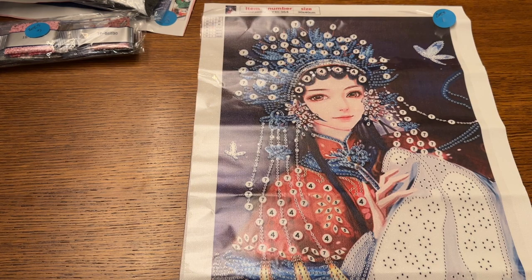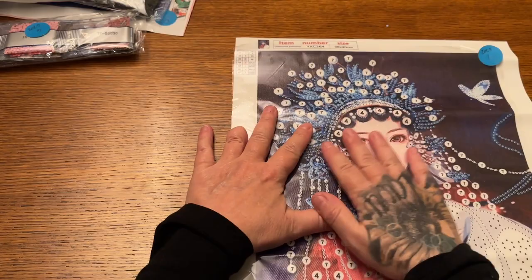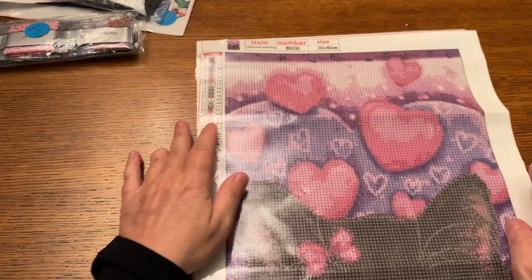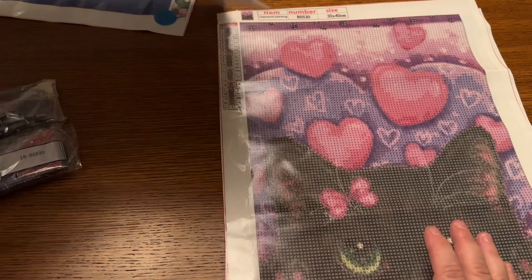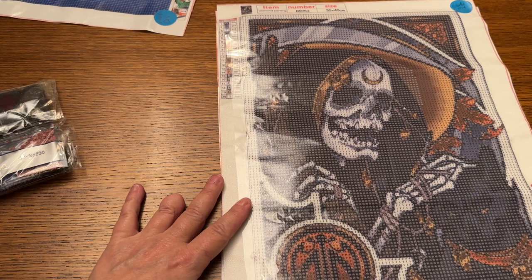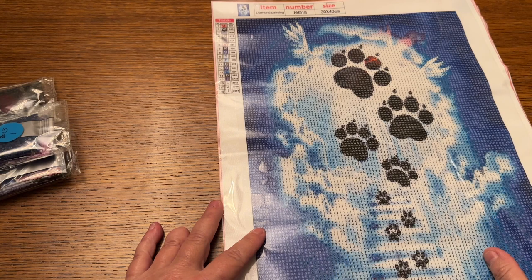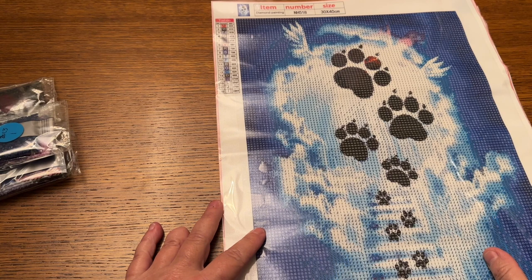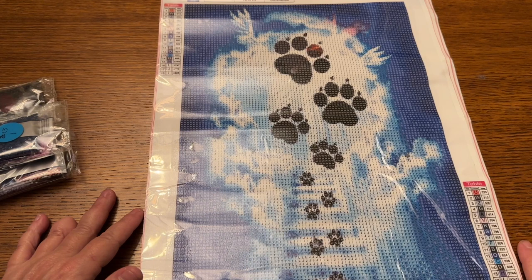Let's do a real quick recap. We just went over our 30 by 40 special drill kit — a beautiful woman with seven shapes and colors. Then we have our black Valentine kitty cat peeking over probably a sofa or chair with pretty green eyes, lots of hearts, pinks, and purples. Then we have our grim reaper skeleton with 20 colors, also a 30 by 40 round. And last but not least, we have our little stairway to doggy heaven — also a 30 by 40 round diamond painting kit with 18 colors. What do you guys think? Which one was your favorite? Have you ever tried Colorful DIY before? I hope you guys have a fabulous rest of your day — I'll see you in the next video. Remember: be safe, be kind. Bye!